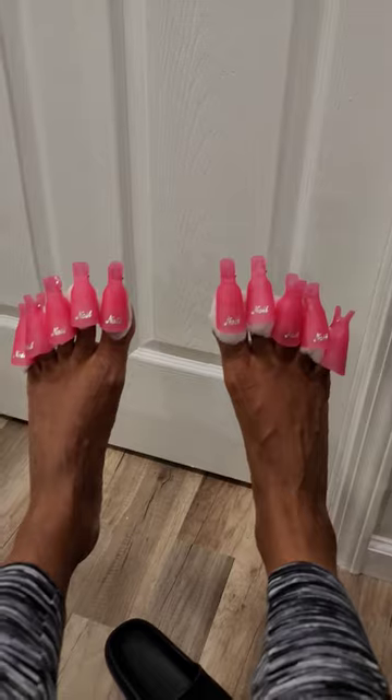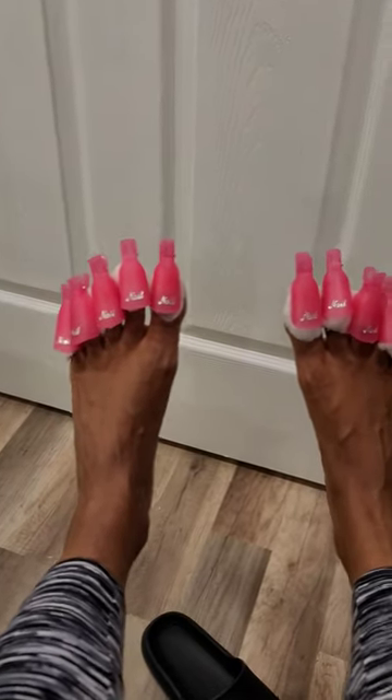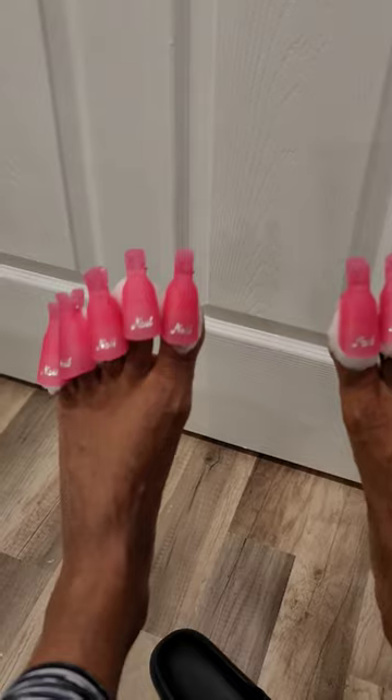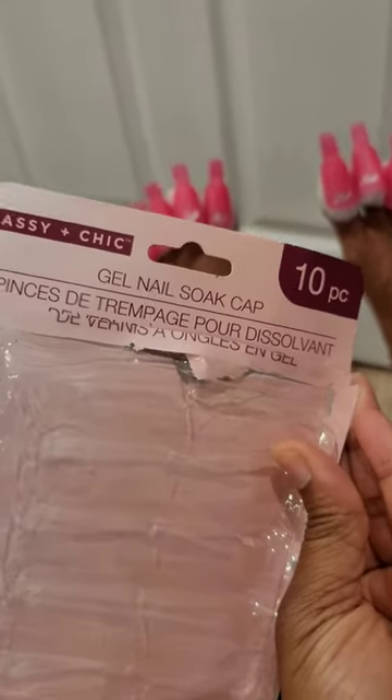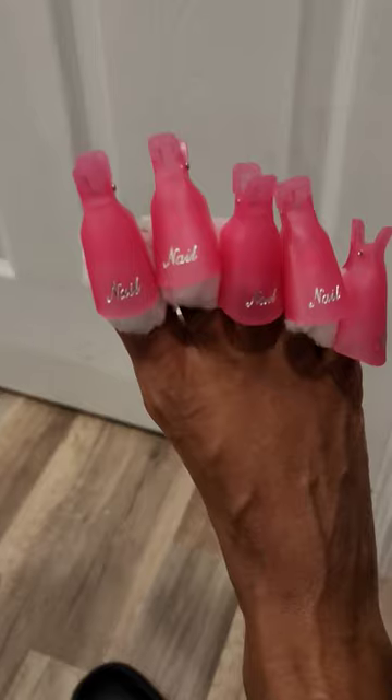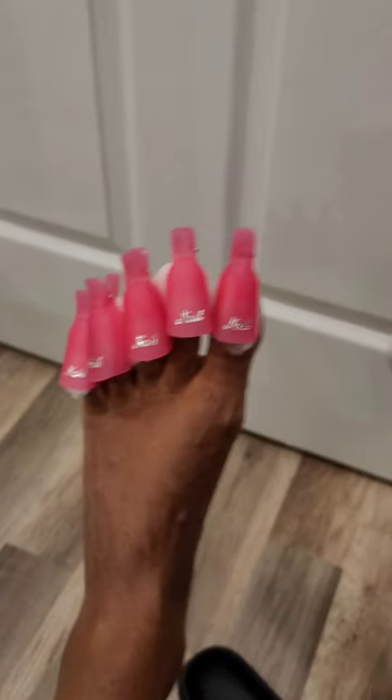Look at this great dollar store find — gel nail soak caps! You know how you go to the nail shop and when you're soaking your gel nail polish off, they put the acetone and then they wrap it with aluminum foil and let it soak, then scrape it off? Well, these are little clips instead. Aren't they so cute? I love them!